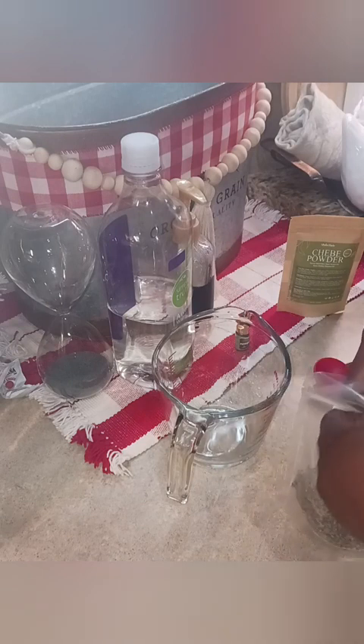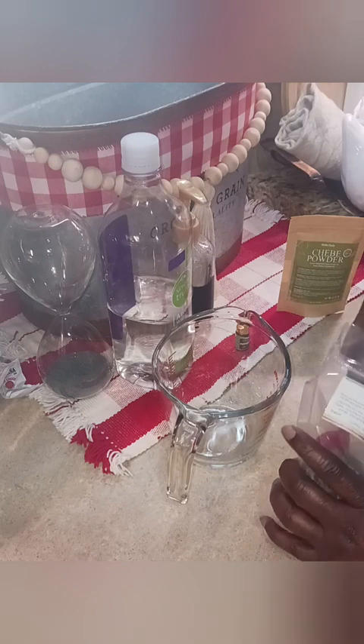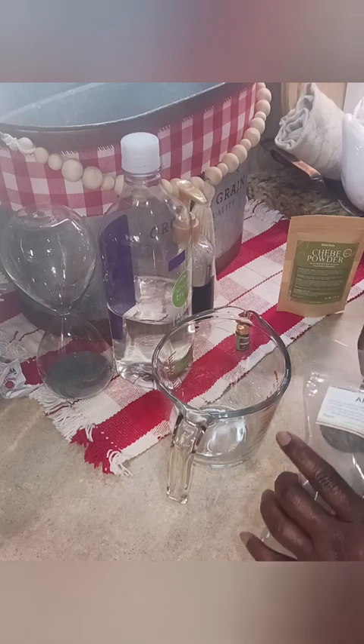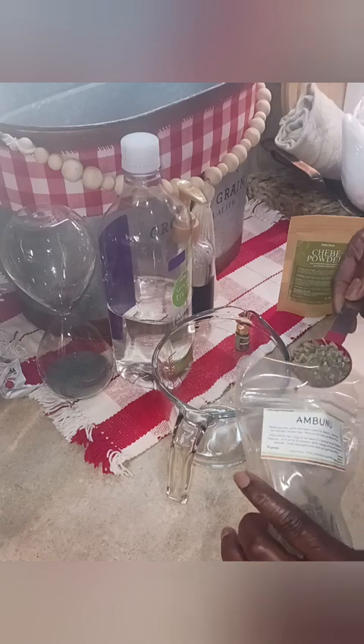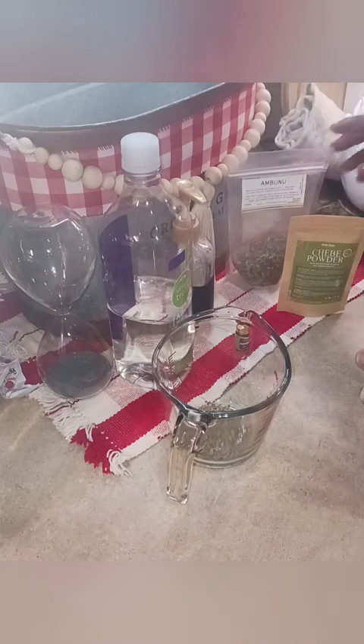You only need one tablespoon to two cups of hot water — that's all. Now if you're looking for a shampoo that's going to cause lather, this is not for you because this will not lather.